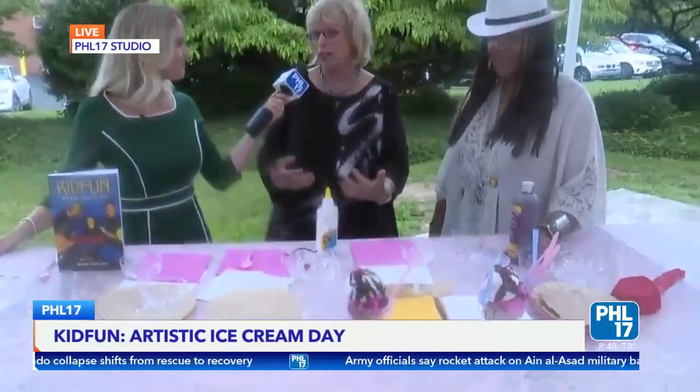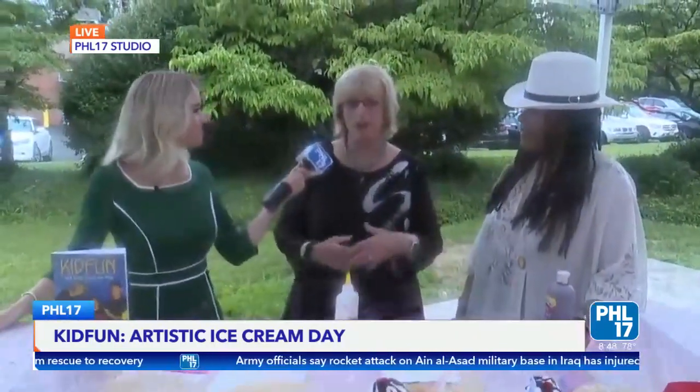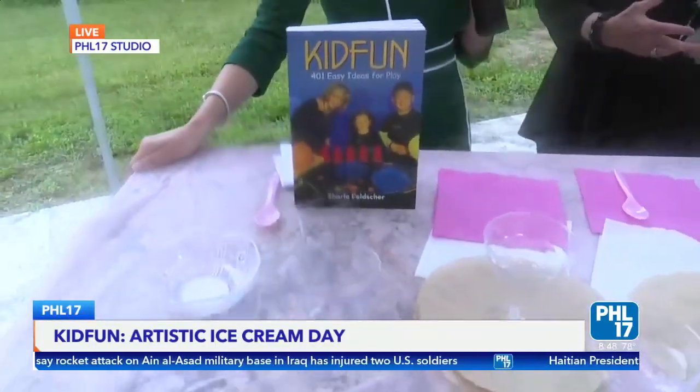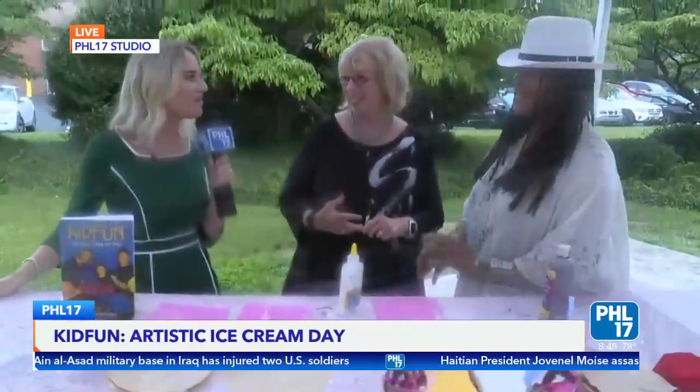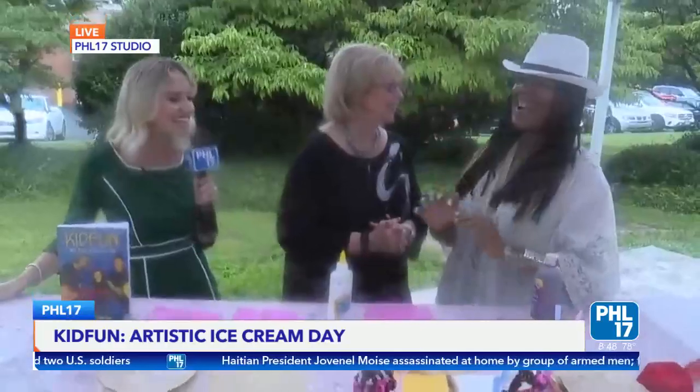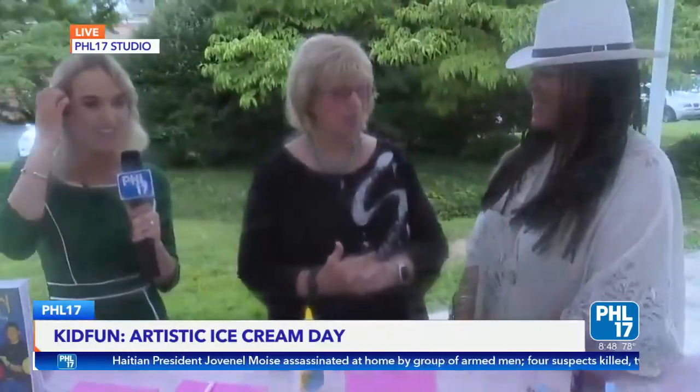It's perfect for Kid Fun because everything in the book uses stuff found at home — no electronics — and there are so many creative ways to have fun. It helps limit screen time, and arts and crafts is just something fun to get outside and do. Pauline, thank you so much for joining us — this is such a cool activity!